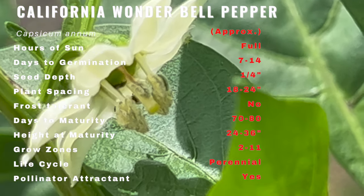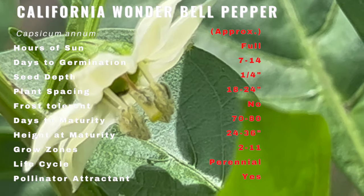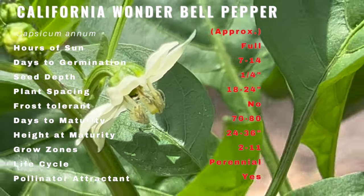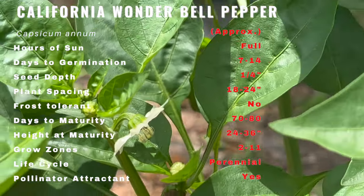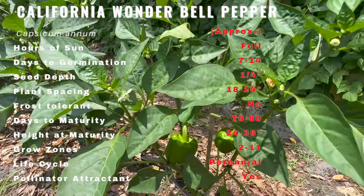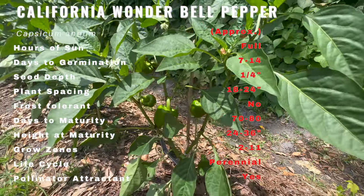California Wonder is a large blocky bell pepper with a crisp, sweet flavor. The pepper starts off green and matures into a deep red color. They have thick walls making them perfect for stuffing, grilling, and eating raw. Plants can grow up to two feet tall and produce an abundance of fruits throughout the growing season.